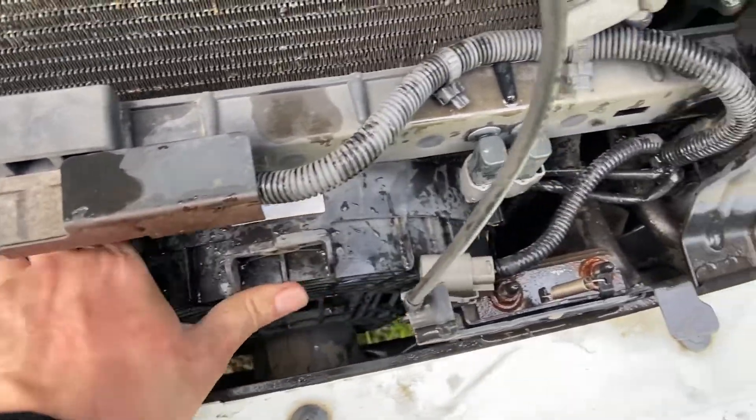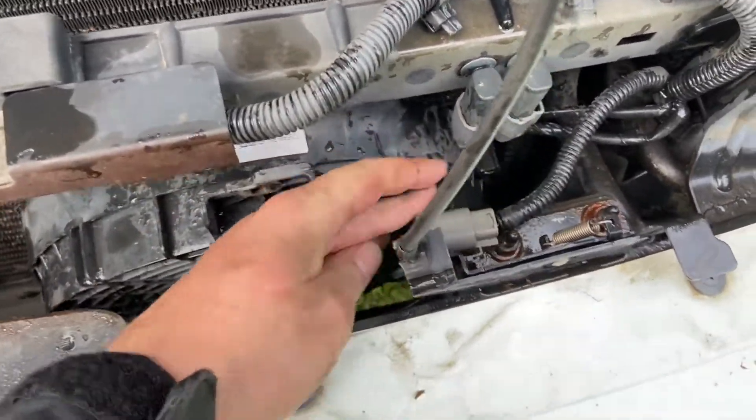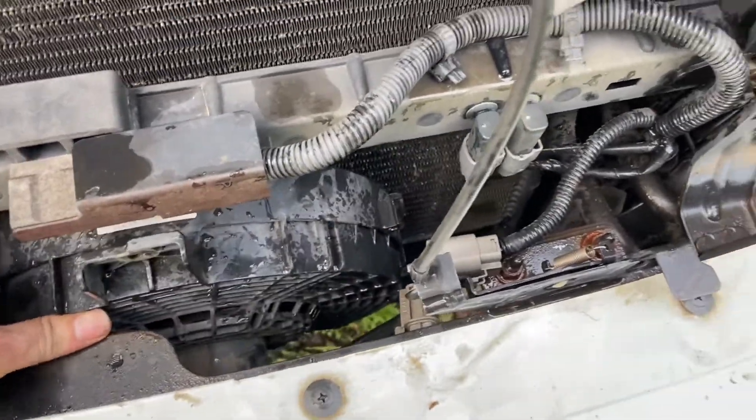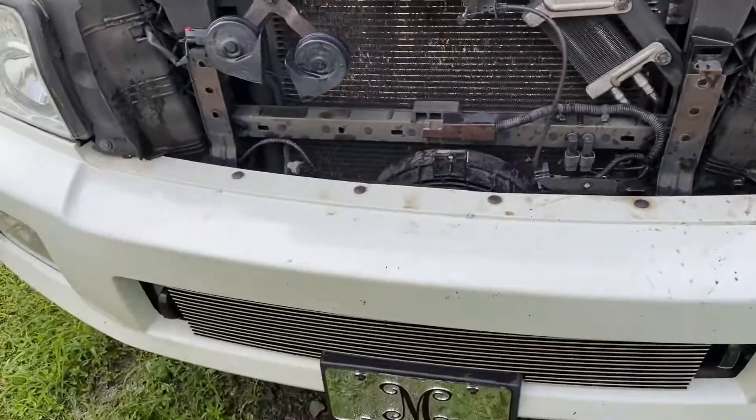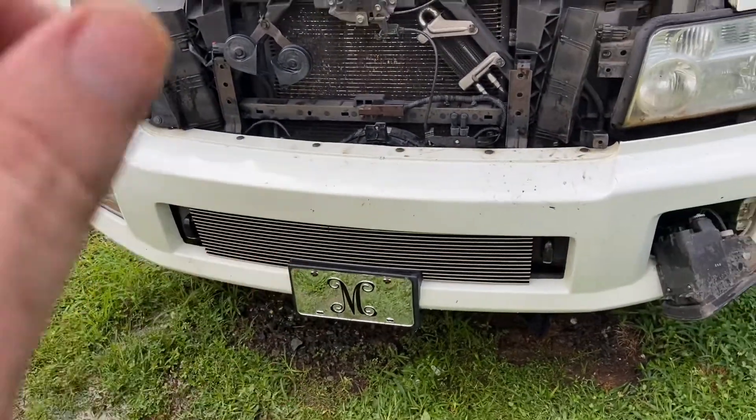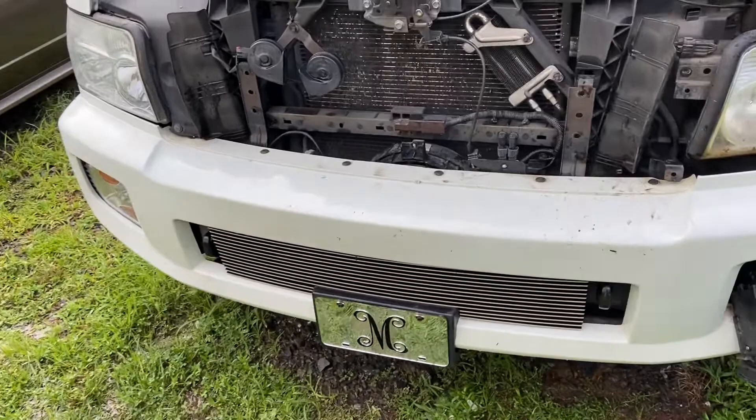This is the old fan, and this is the connection right here. Basically you have to take the bumper off — you have to take the bumper off to be able to get to it, because it won't come out the bottom and I couldn't get it out the top.